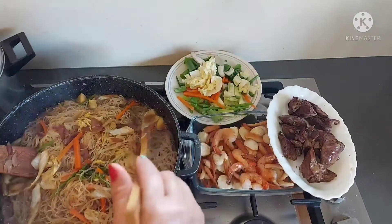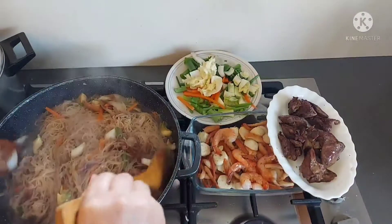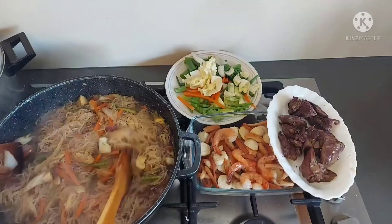Wow, sarap! Sakto na, guys. Luto-lutoin lang natin yung ating bihon kasi hindi ko sya binababad sa tubig.